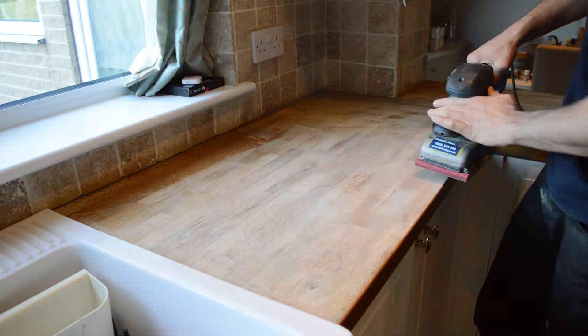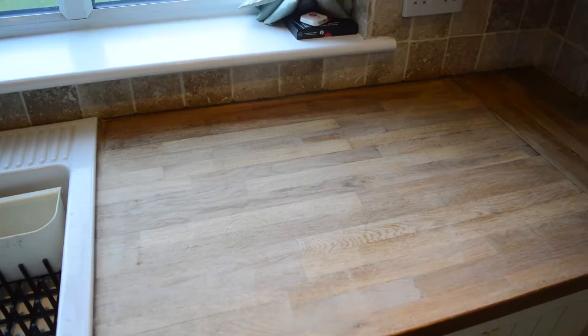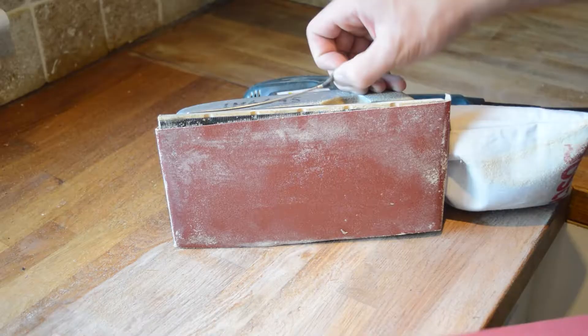For your last pass with the sander we recommend switching over to 120 to 180 grit sandpaper just to get a nice smooth finish.